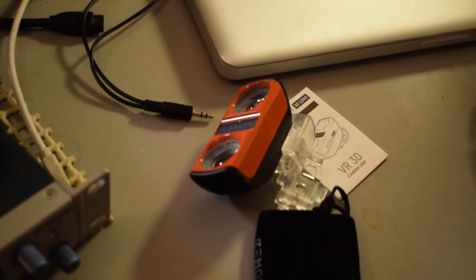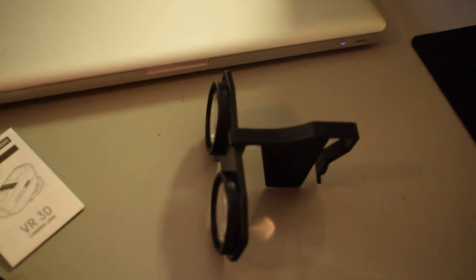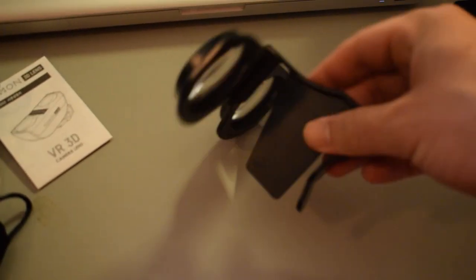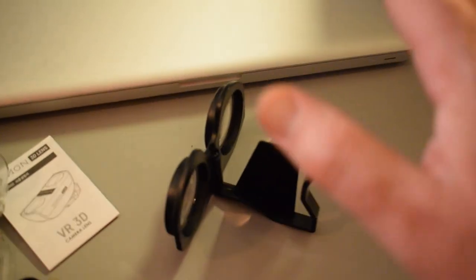All right, so here we go. Here's the camera lens for your phone — I'll go over how to attach that in a second. And then over here we have the VR goggle-type things. I'm assuming the way it works is you look through here, and then this clamp over here holds your phone. I'm pretty sure that's how it works. I'm going to go ahead and look through everything real quick and we'll try this thing out.